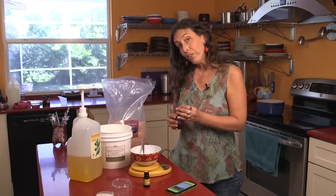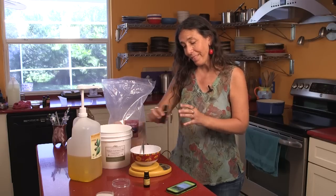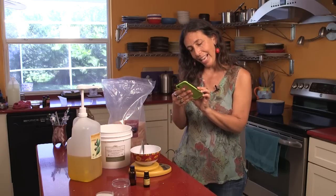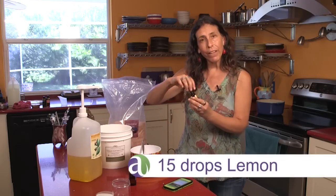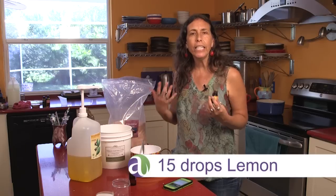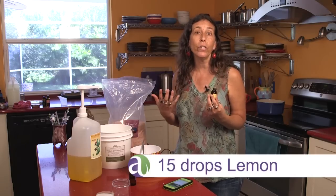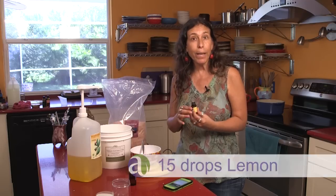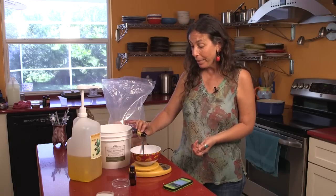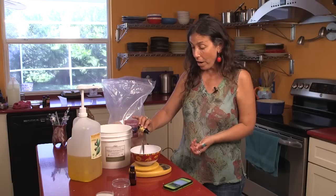That was 25 drops of lavender, and then 15 drops of lemon. The lemon is going to be very antimicrobial — it'll clean your hands, and also if there are any cuts it'll disinfect them, plus it'll add a really refreshing aroma to the blend. 15 drops.